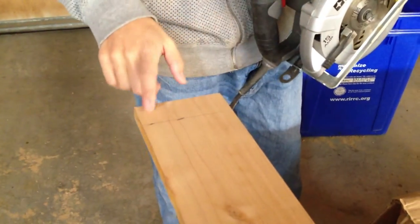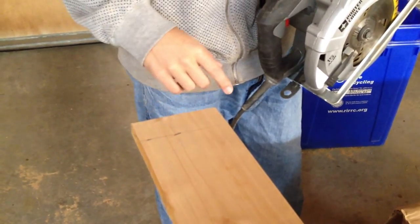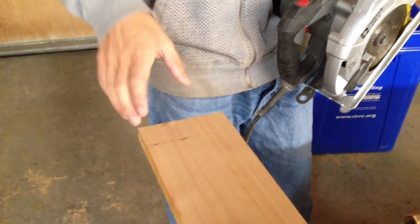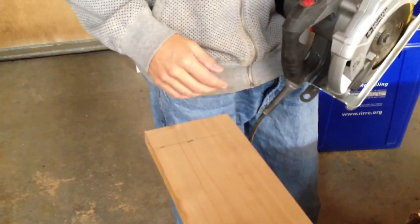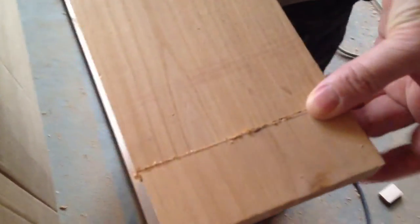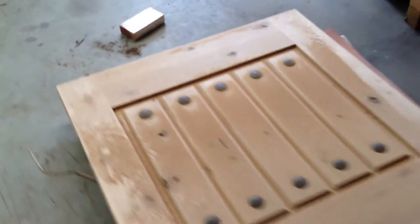Now we're going to cut this piece off the frame itself. We've already cut the door, so we're going to cut the frame next on each side. It's easiest to do this if somebody's holding the frame — you can just cut right on the floor. I've already cut off this piece here; this piece is cut off, this piece is cut off, and the door is now cut and sanded. The next step is going to be stain and poly.